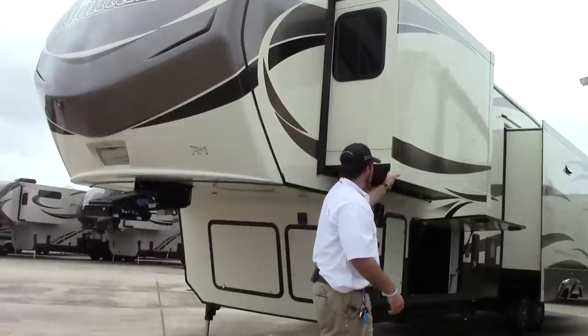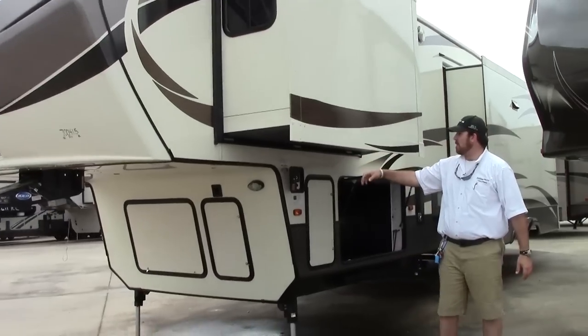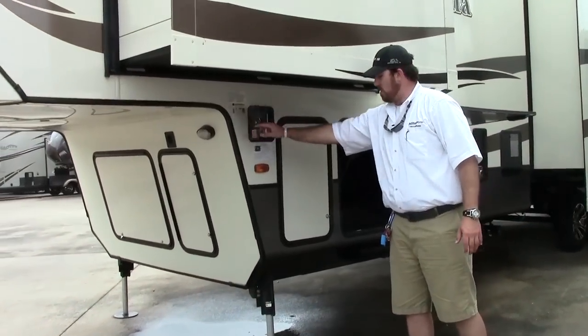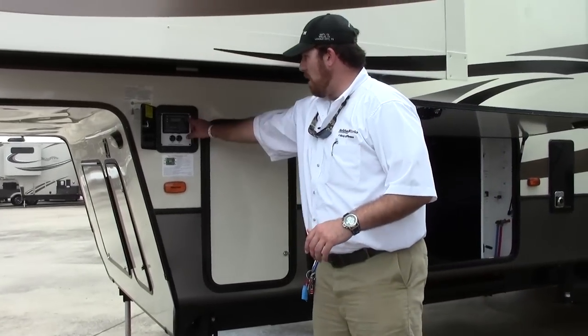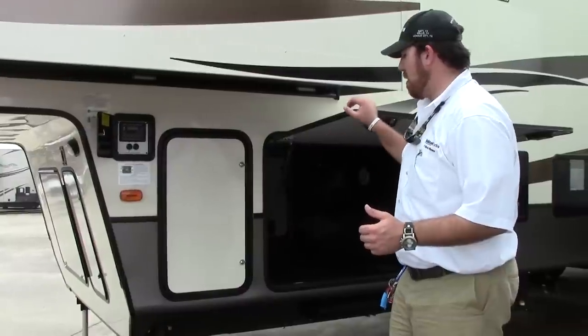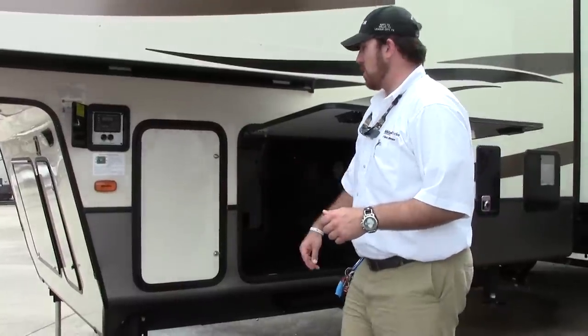We're going to make our way down the driver's side of the coach. This is going to be your bedroom slide. Right underneath your bedroom slide-out is your access panel for the leveling system — six-point hydraulic auto level, two buttons. On auto level, step away and let the coach do its thing. You're going to have six-point hydraulic level: two in the front, two in the middle, two in the rear.